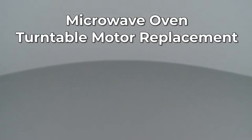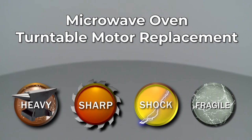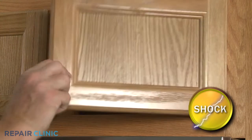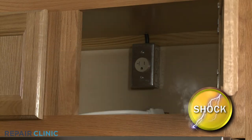Since Repair Clinic encourages you to perform this repair safely, a warning icon will appear when you should use caution. Before you replace the turntable motor in your microwave oven, be sure to unplug the power cord or shut off the power supply.